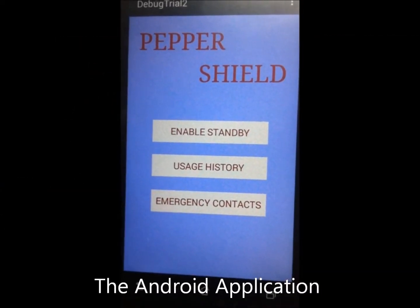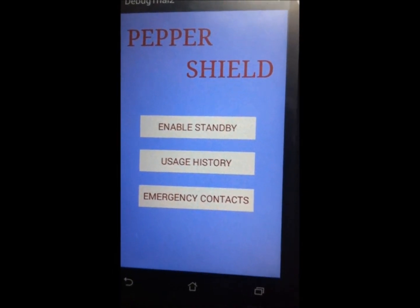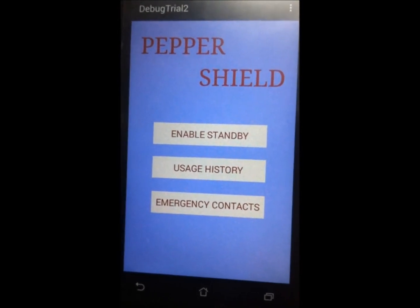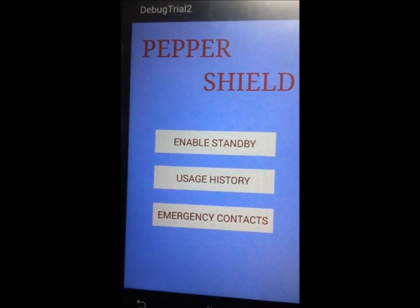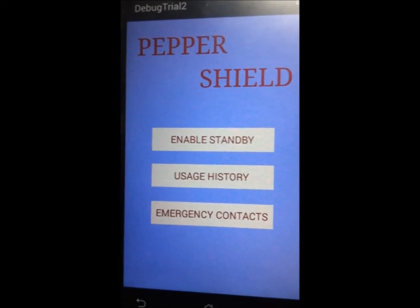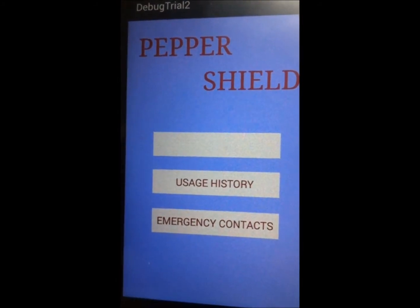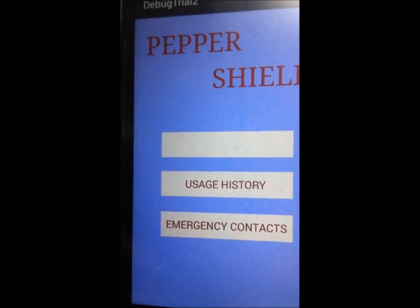This is the home screen of our Peppershield application. We have the enable standby option. On clicking this, it enables the Bluetooth feature of the phone if not already enabled, and begins to listen for connections from the HC-05 module. Once the Peppershield device is connected, it keeps on listening for transmissions from the device, and on receiving a transmission, it enters the workflow of an emergency. Bluetooth has been turned on and standby has been enabled, which is why the button has now been disabled.